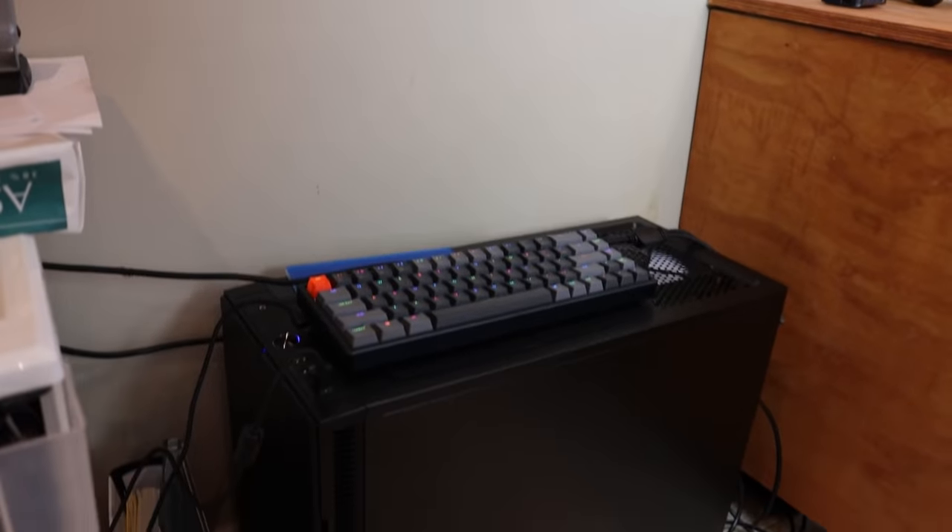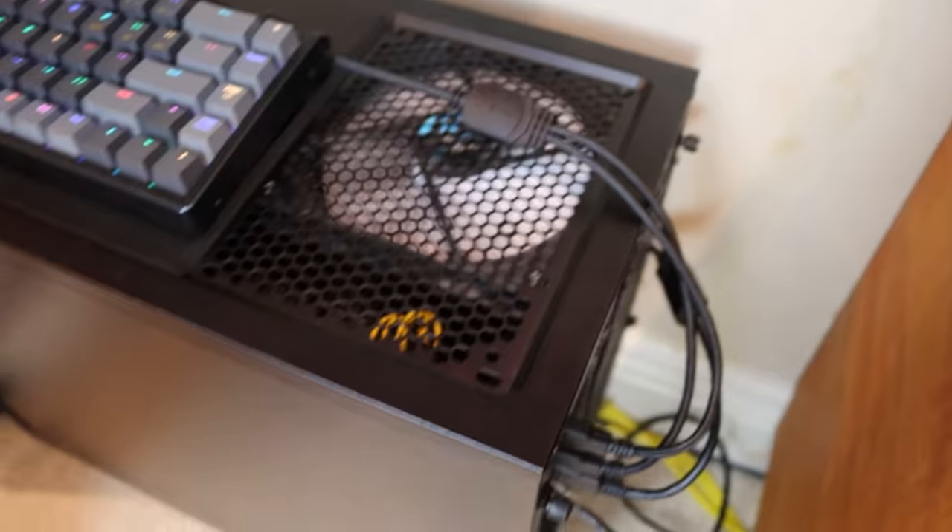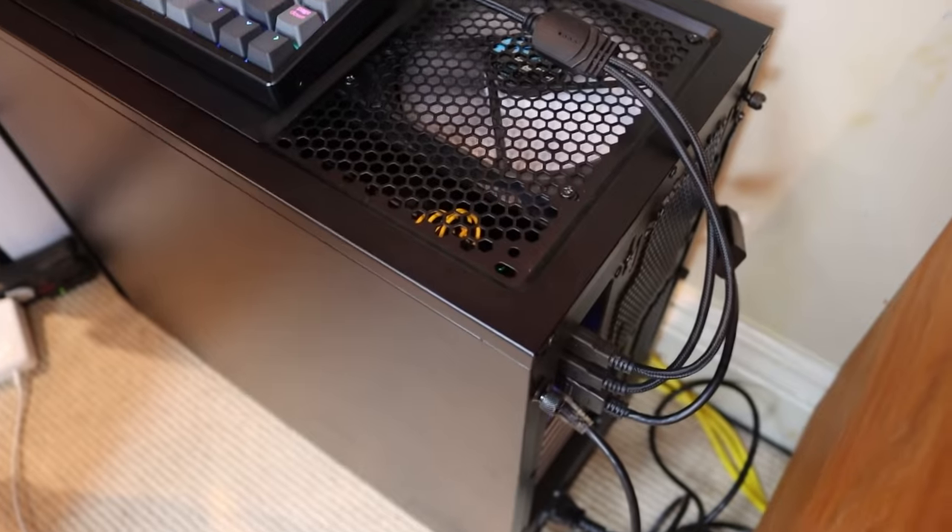I also have a third computer — more of a server build. It's a 10-terabyte server sitting in the corner of my room. That's what I use for storing all of my video files, audio files, editing files, and all the stuff I don't want clogging up my main machine. You can now probably imagine why I prefer to use the desktop machine.